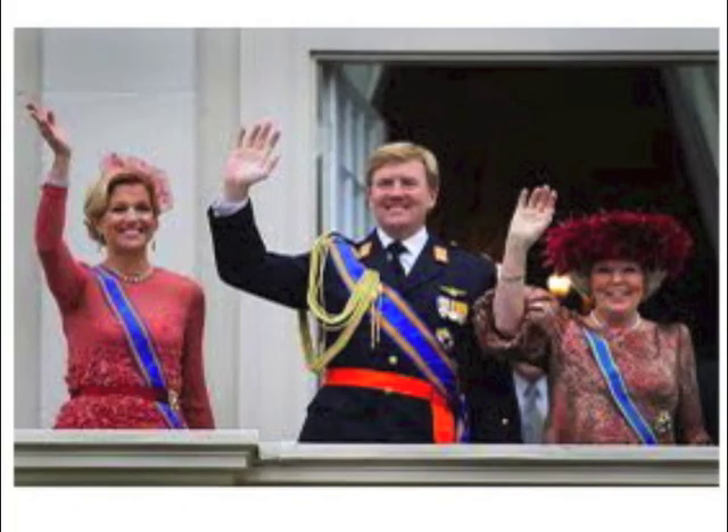This year will be the last time we're celebrating this on the 30th of April. Willem-Alexander will be crowned as king and his birthday is 3 days earlier, on the 27th of April. Next year we will celebrate King's Day. Fortunately we will also still have a queen — his wife Maxima.